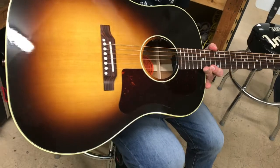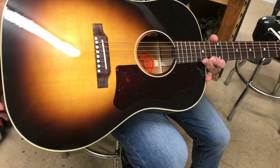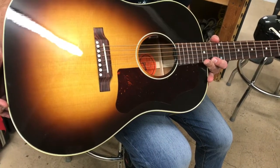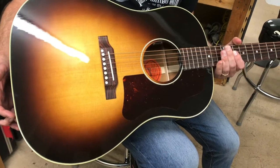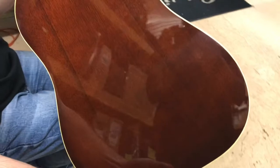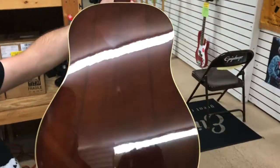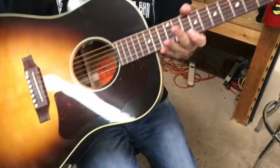We've got a Sitka spruce top. Of course, this is sunburst — most J45s are sunburst historically. They did make some natural colored ones, but sunburst is what you usually find. And then on the back, of course, it is mahogany back and sides. That's a very cool piece there — that's a good-looking mahogany.